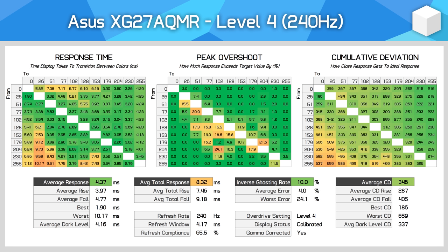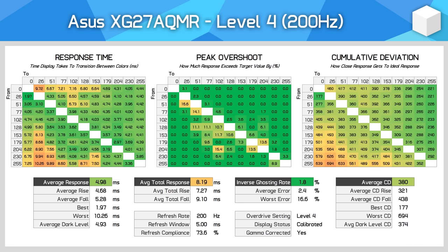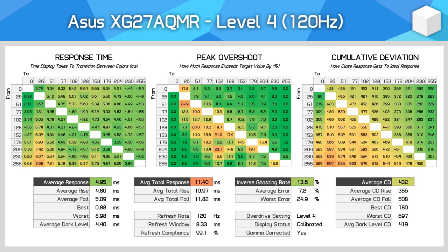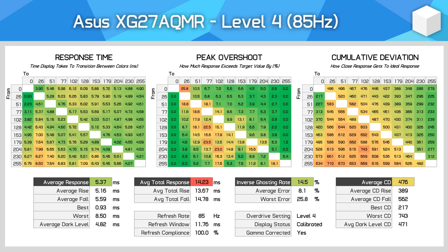For example, the monitor starts off with around a 4.3ms average response with an average error of 4%. By 200Hz, variable overdrive has already gotten to work, massaging performance so the response is 5ms, and the average error rate has actually been reduced. This level of performance continues to around 120Hz, then there are further tweaks to keep everything in check at lower refresh rates. At no point does the inverse ghosting rate exceed 15%, response times are at most in the 5ms range, and cumulative deviation does not blow out massively down near 60Hz, which is common for monitors without variable overdrive. You should set it to level 4 and forget about it — performance is excellent at both the maximum 300Hz and all the way down to 60Hz.